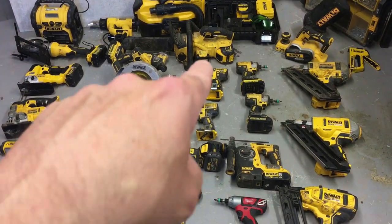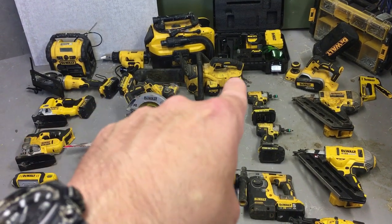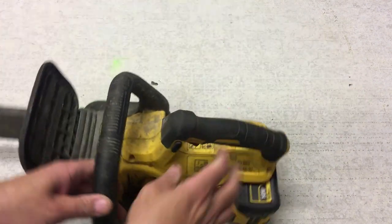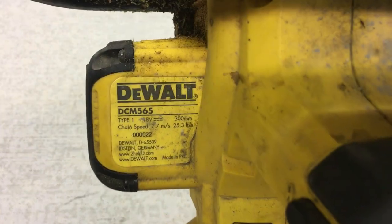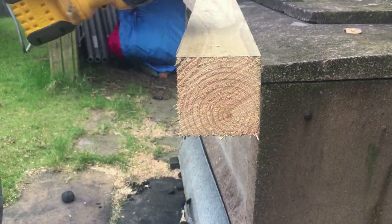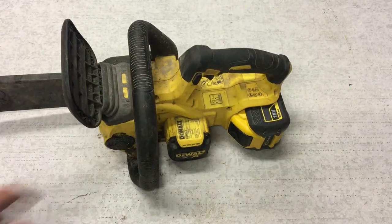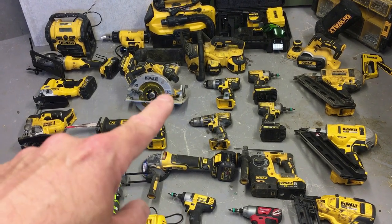One thing I use a hell of a lot is the Dewalt chainsaw. I use it with a flexible battery — a nine amp-hour — because I give it some abuse. Generally I use it for cutting four-by-four fence posts when I'm fencing, and that's pretty much the main job. It's just an essential bit of kit — highly recommend it.